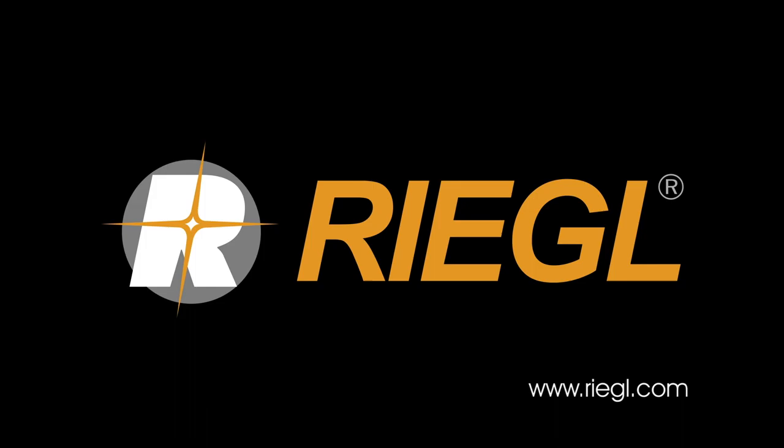That concludes the presentation. We have some time for questions. The first question: will the VQ1260 replace the VQ780, and will the VQ1460 replace the VQ1560 Mark II? Will the 780 Mark II S and 1560 Mark II S be continued? The instruments will continue to be available — we will not discontinue either. The 780 has its place as its form factor is quite unique and fits small installations in small aircraft and belly pods, with a significant fan base in Europe.